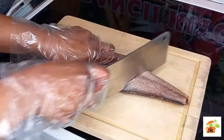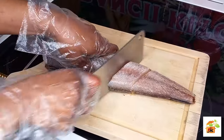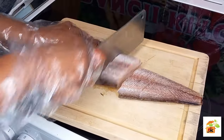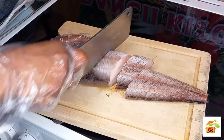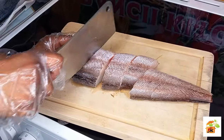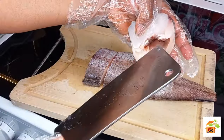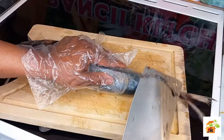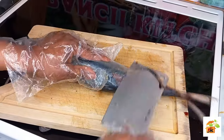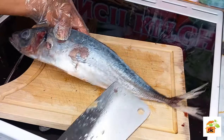I dry my fish with my kitchen paper. Make sure your fish is clean and dry. I will go ahead and cut my fish according to my preferred shape or sizes. Just cut any unwanted parts out from it.